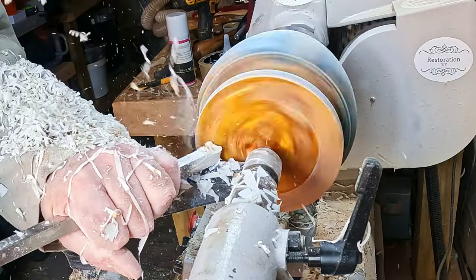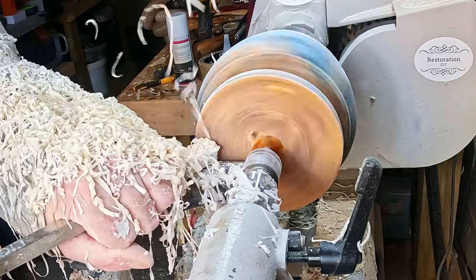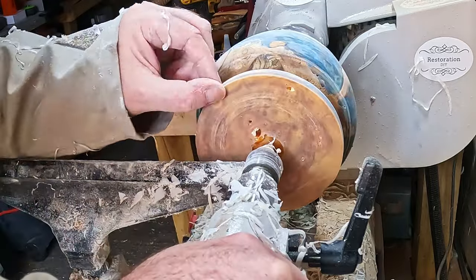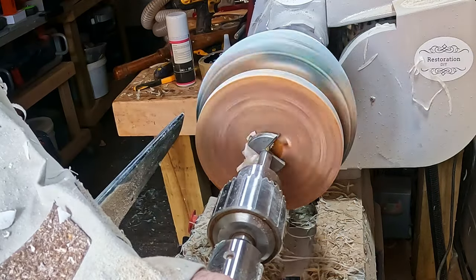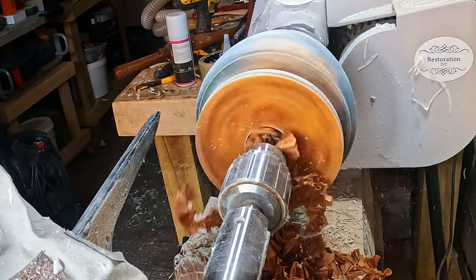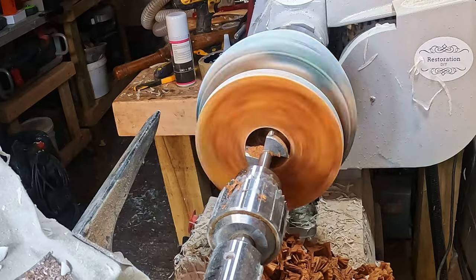Moving on, it was time to hollow it out. To begin with I leveled the top, and then to make things a bit easier, using a 40mm Forstner bit I drilled out the centre. I was only able to drill down about halfway, but it was a good start.